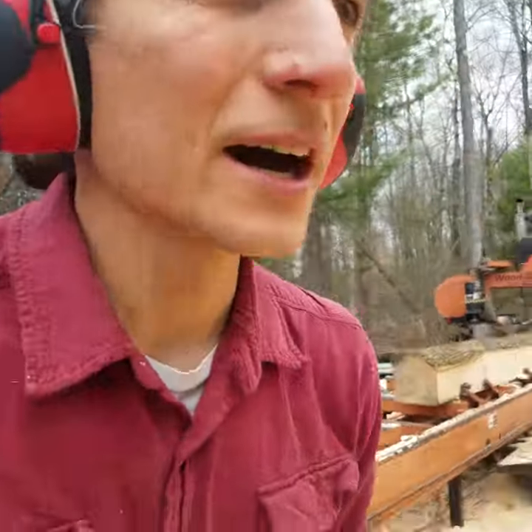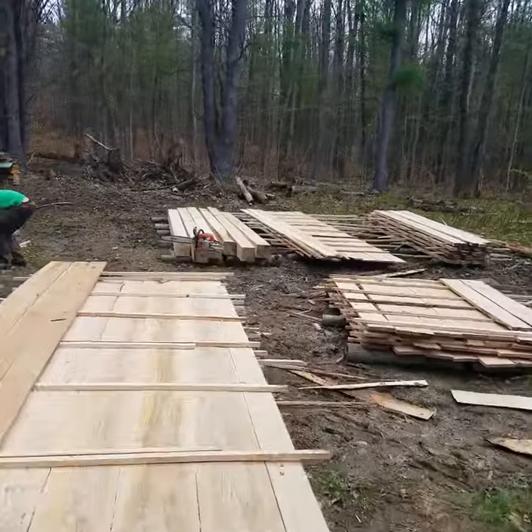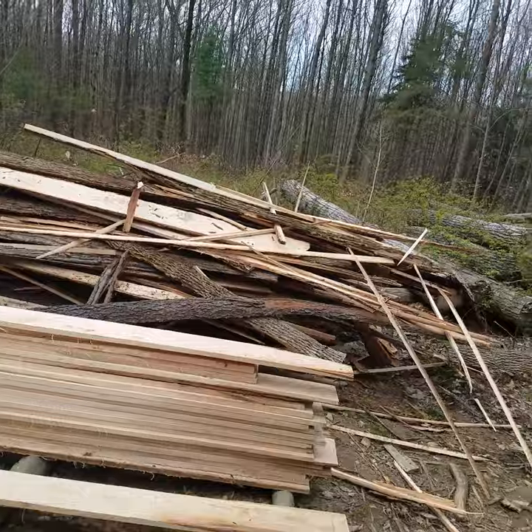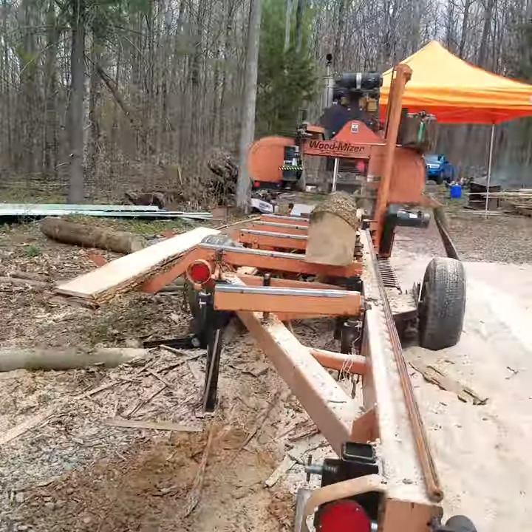Oh yeah, we're cutting lumber, milling it ourselves. Check out those big honking eight by eights. This is what happens when you mill your own wood from logs. Here we got a portable mill.